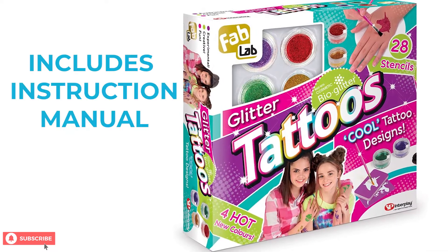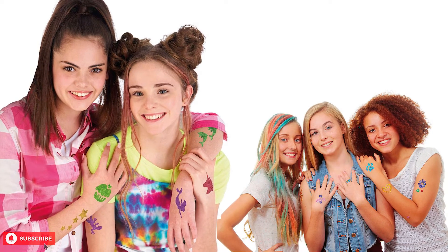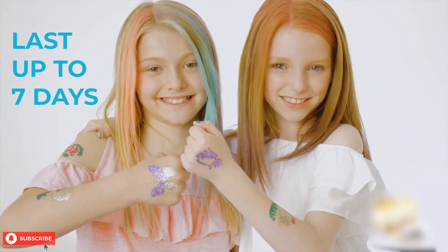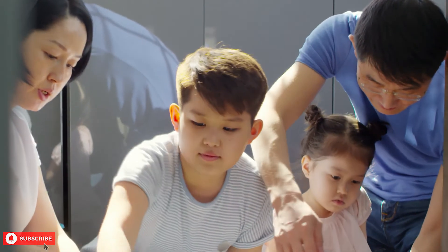You will also receive an instruction manual that can help you get started on creating beautiful tattoos. The tattoos you make with the Fab Lab Glitter Tattoos Kit can last up to seven days. It is recommended for ages eight and up. For children younger than eight, parental supervision is required.